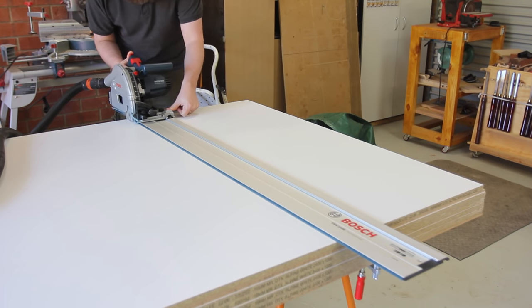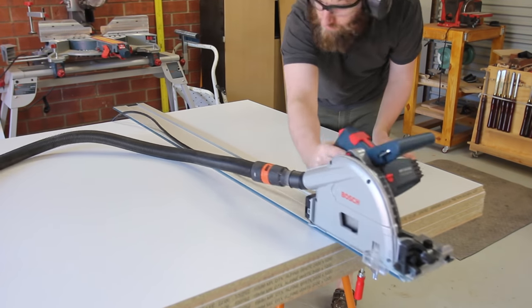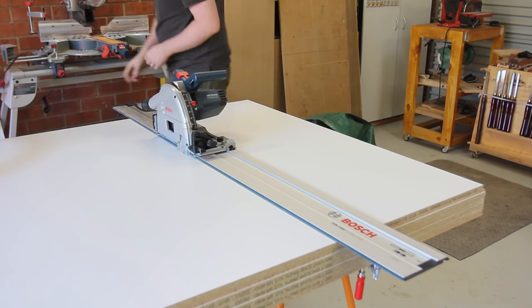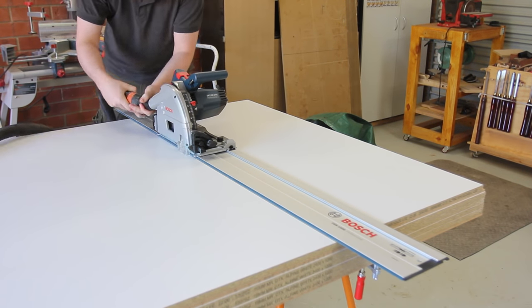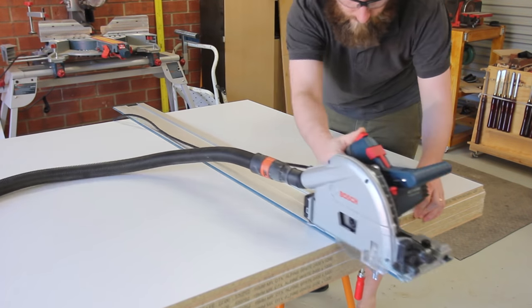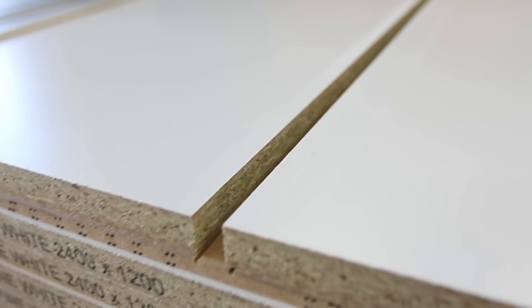First, this project is all made out of melamine and MDF for cost reasons. Yes, 3/4 inch cabinet grade plywood is a better choice for making cabinets that are rock solid, but that sort of plywood set me back at almost as much per sheet as the entire project. Secondly, I'm in the process of reviewing a track saw from Bosch so this is a perfect project for this type of tool.